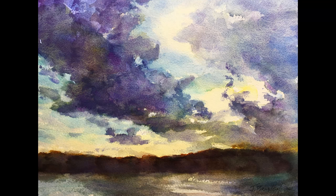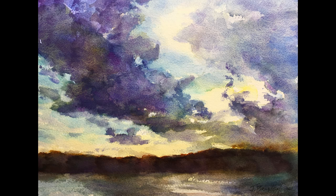Thank you so much for watching this with me, and I hope it inspires you to paint a sunset near you. If you'd like more information, please visit my website at paintingwatercolor.com. Please subscribe or give me a thumbs up if you enjoyed this video. Happy painting!